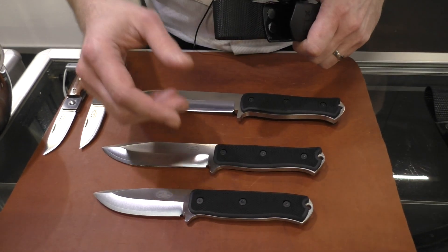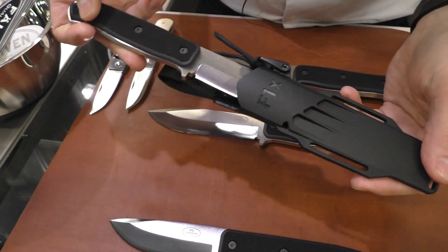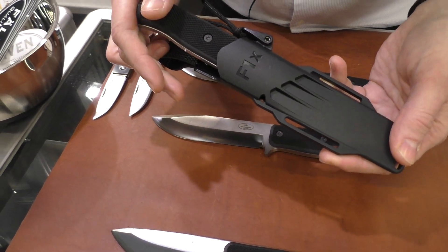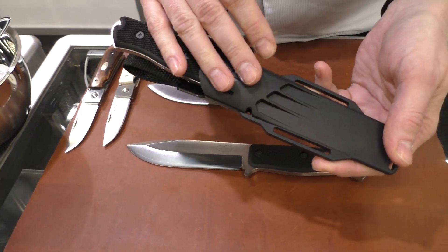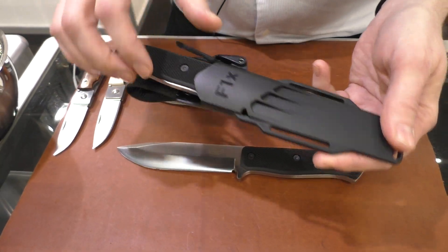It's a very durable, nice black transparent coating used in many steel industries and tools. These also come with a new type of sheath that we are making for a bunch of other models in the future as well, including the standard F1.